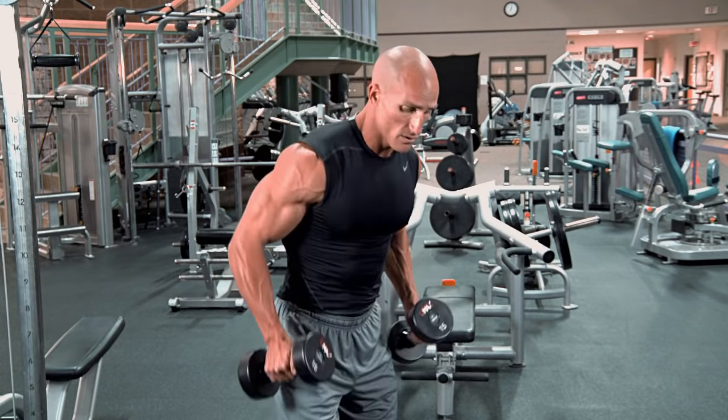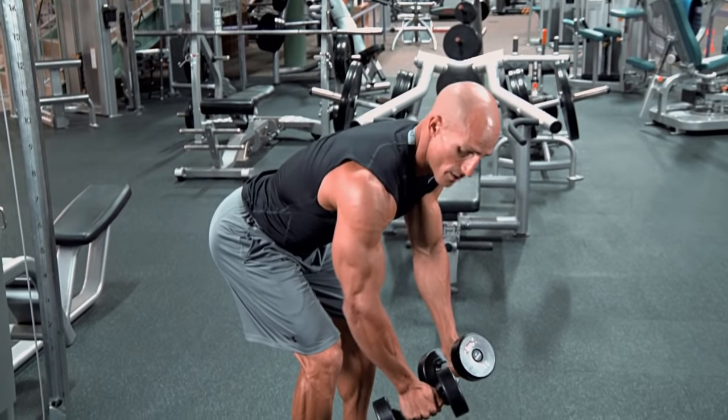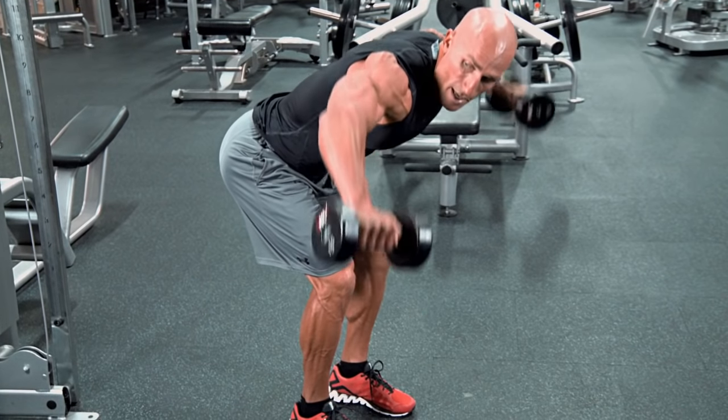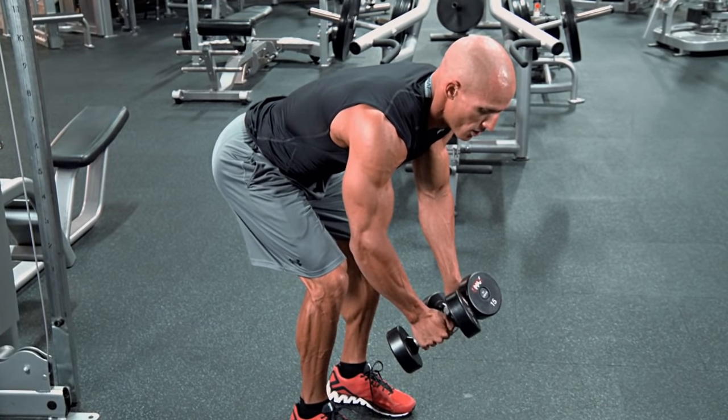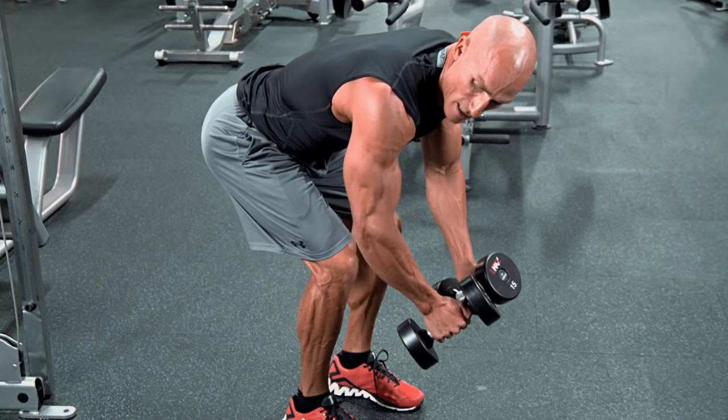All you do is take a set of dumbbells, bend over so your body is probably at a 45 degree angle, then you're going to have the dumbbells out in front of you, and all you're going to do is bring them up and contract the rear delts. Make sure the dumbbells stay out in front of you a little bit as you come up and contract the rear delts.